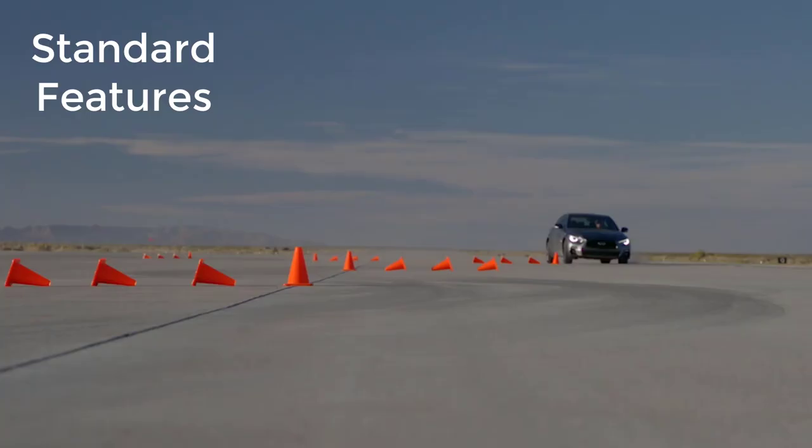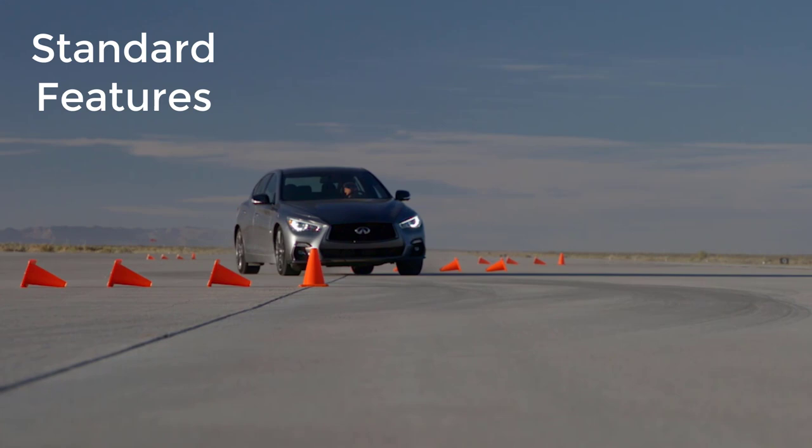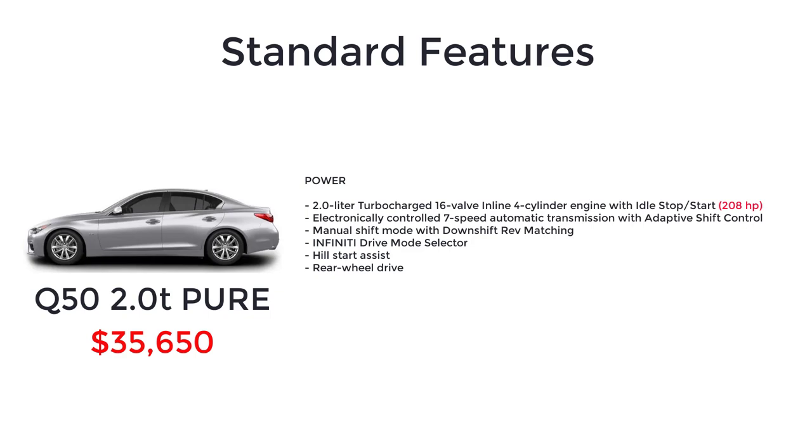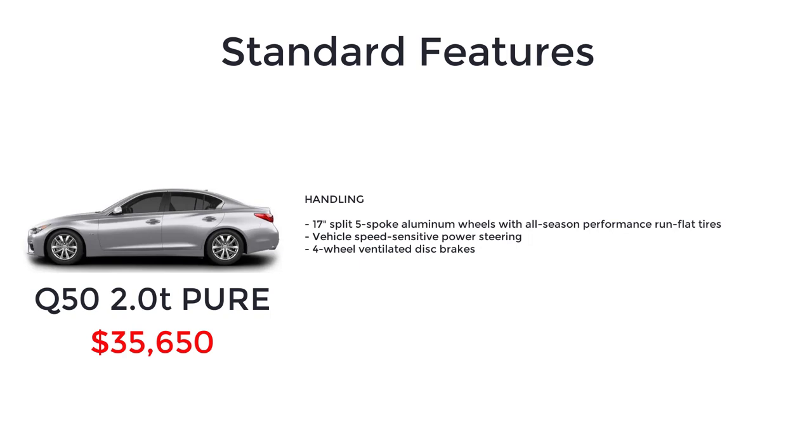Now let's go over the MSRP, standard features, and available packages for the 2019 Infiniti Q50, starting with the base model Pure that has a starting MSRP of $35,650. Standard features for the base model Pure include a 2-liter turbocharged 16-valve inline 4-cylinder engine with idle stop-start, electronically controlled 7-speed automatic transmission with adaptive shift control, manual shift mode with downshift rev matching, Infiniti drive mode selector, hill start assist, rear-wheel drive, 17-inch split 5-spoke aluminum wheels with all-season performance run-flat tires, vehicle speed-sensitive power steering, 4-wheel ventilated disc brakes, automatic on-off LED headlights with daytime running lights, rain-sensing variable intermittent front windshield wipers, front LED fog lights, and remote keyless entry system.